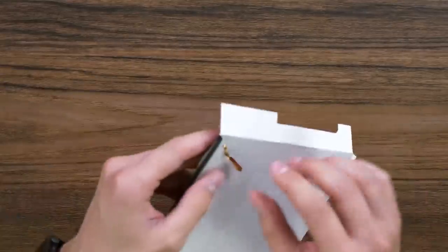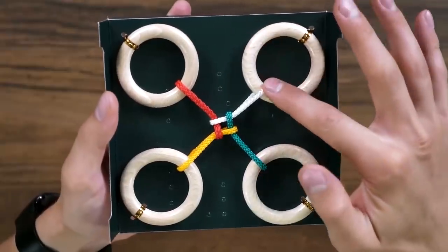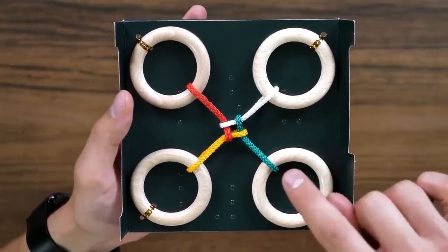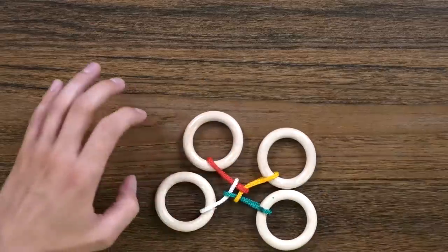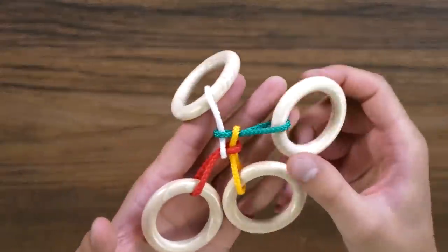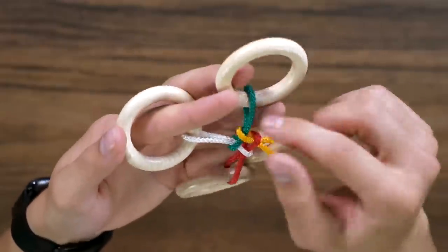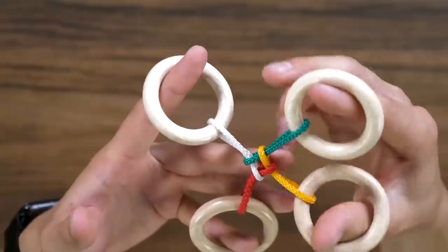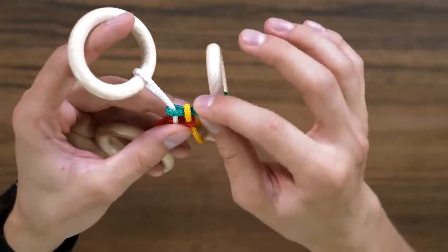The puzzle is called Quattro, or "a four." Here we have four rings — four rings which are intertwined with a rope, and all these ropes are intertwined with each other. The aim of this puzzle is to divide everything into four separate identical pieces. We're supposed to have a ring and a rope separate from each other, like this, and we have four like this.